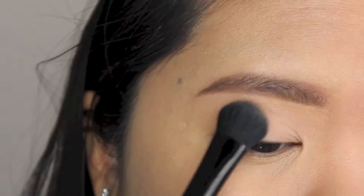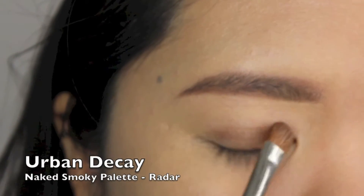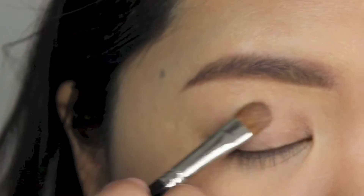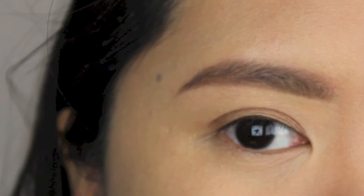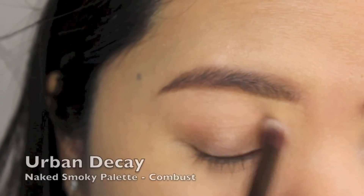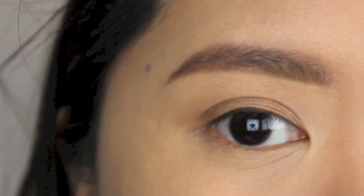I'm applying 13 all over my eyelids using a Tweezerman blending brush. For my eyelid, I'm applying Radar using a flat eyeshadow brush. I'm then using Combust and the blending brush that came with the palette to blend out Radar.